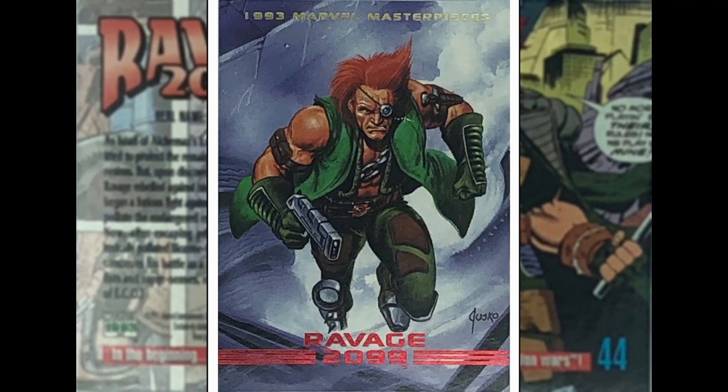Ravage 2099 — Joe Jusko again. This was a much maligned series written by Stan Lee, of all people. I think he probably hadn't written a good book in 25 years, but he came back, wrote this, and it got panned by critics. I don't know much about the character — he looks kind of vigilante, more Punisher than Punisher did. The image is okay if you know who the character is, but I don't, so it loses a bit of gravitas with me.